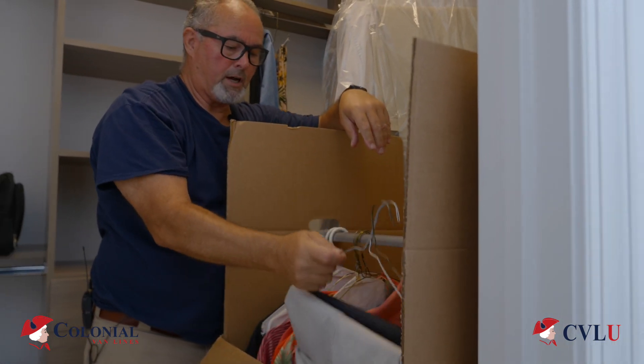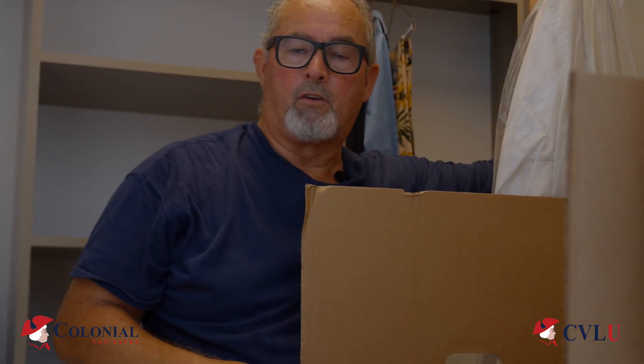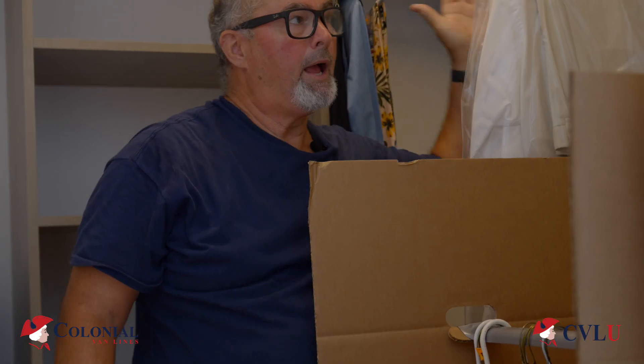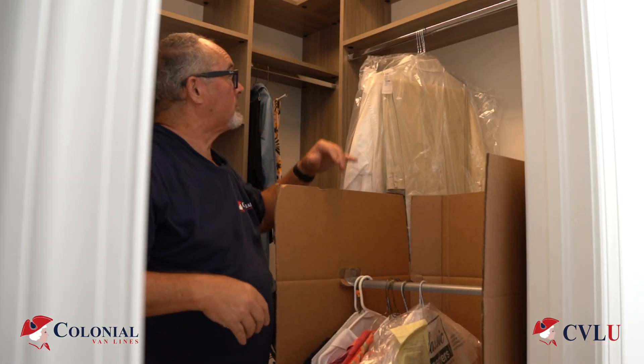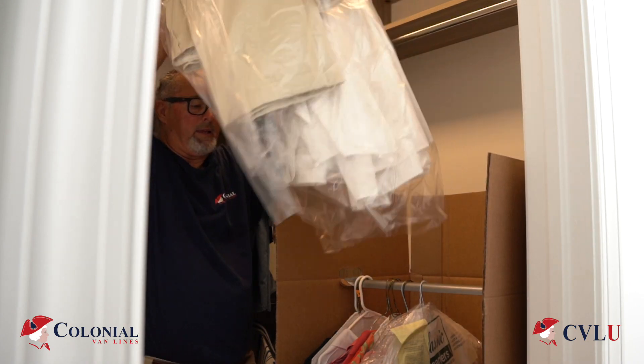One thing that you want to do for your customer is, if you're going to be unpacking the wardrobe, do yourself a favor. You start on the top left. Mark that as wardrobe number one. As you go, continue your second wardrobe. Mark it number two, number three, and so on and so forth. That way, when you unpack your customer's wardrobe, you're going to be hanging the clothes in the same order that your customer had them at origin.